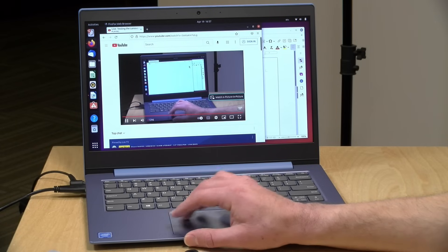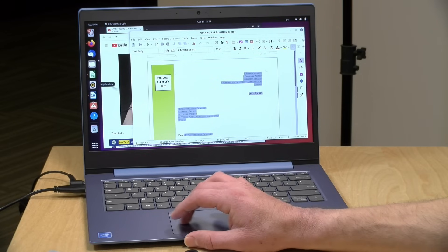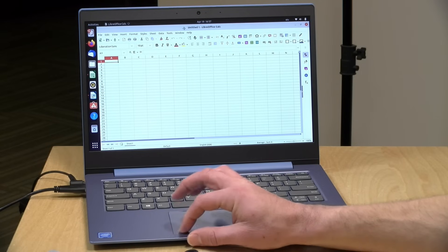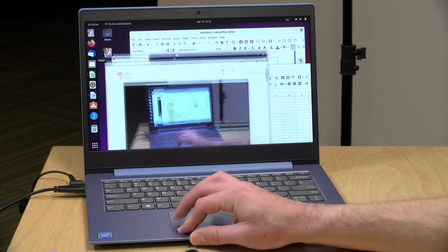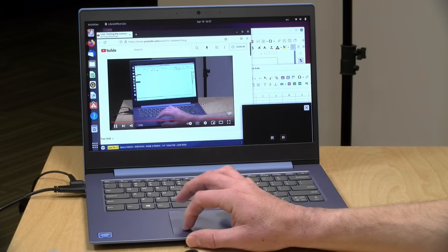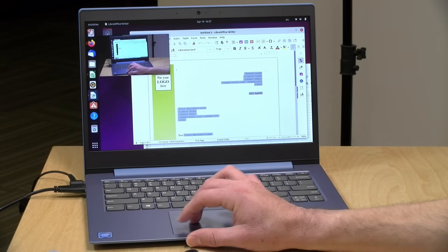One last thing to look at is how well it runs Linux. We booted up Ubuntu and found it was a very good experience — Wi-Fi, Bluetooth, and video all got detected properly, audio worked just fine, and the performance was good too. If you're looking to run Linux distributions on something low-cost and portable, this might be worth taking a look at, because it seems to work just fine with Linux as it does with Windows.